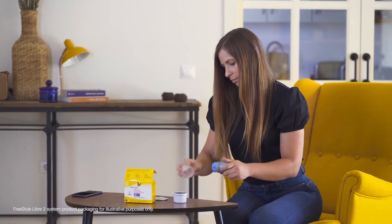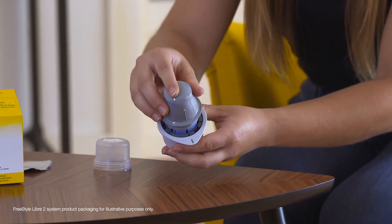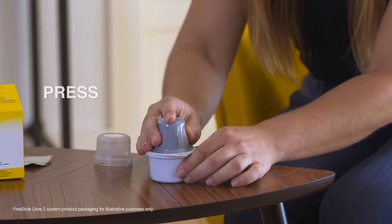Remove the lid from the sensor pack. Now take the applicator and unscrew the cap. Align the black line on the applicator with the black line on the sensor container, and press the two pieces together firmly on a hard surface until it comes to a stop. The sensor is now ready for application on the previously prepared site.